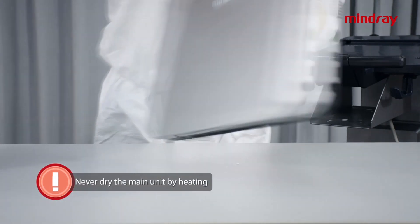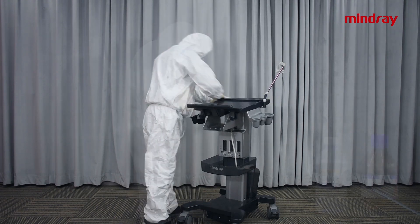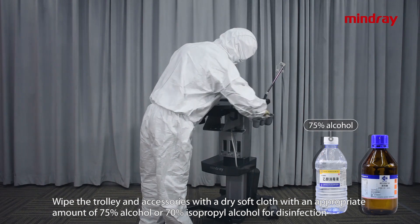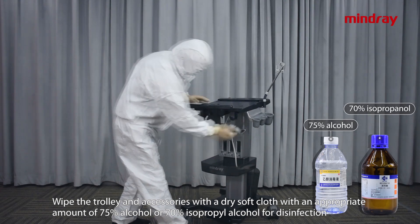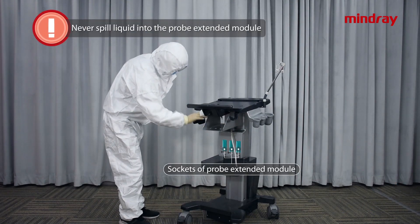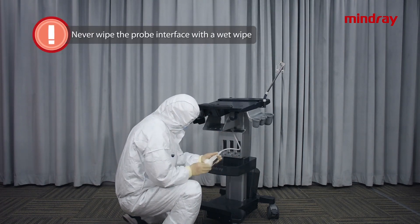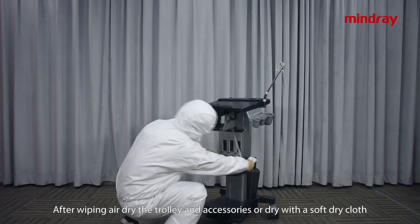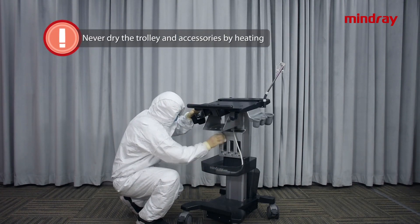Trolley and accessories disinfection: wipe the trolley and accessories with a soft dry cloth dampened with an appropriate amount of 75% alcohol or 70% isopropanol for disinfection. Caution: never spill liquid into the probe extended module, and never wipe the probe interface with a wet wipe. After wiping, air dry or dry with a soft dry cloth. Never dry the trolley and accessories by heating.